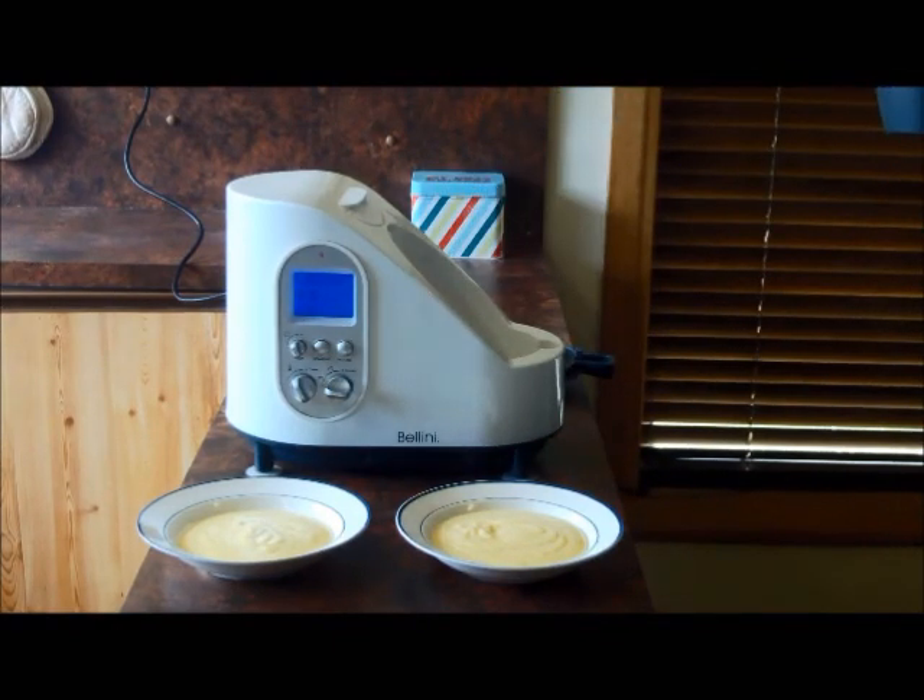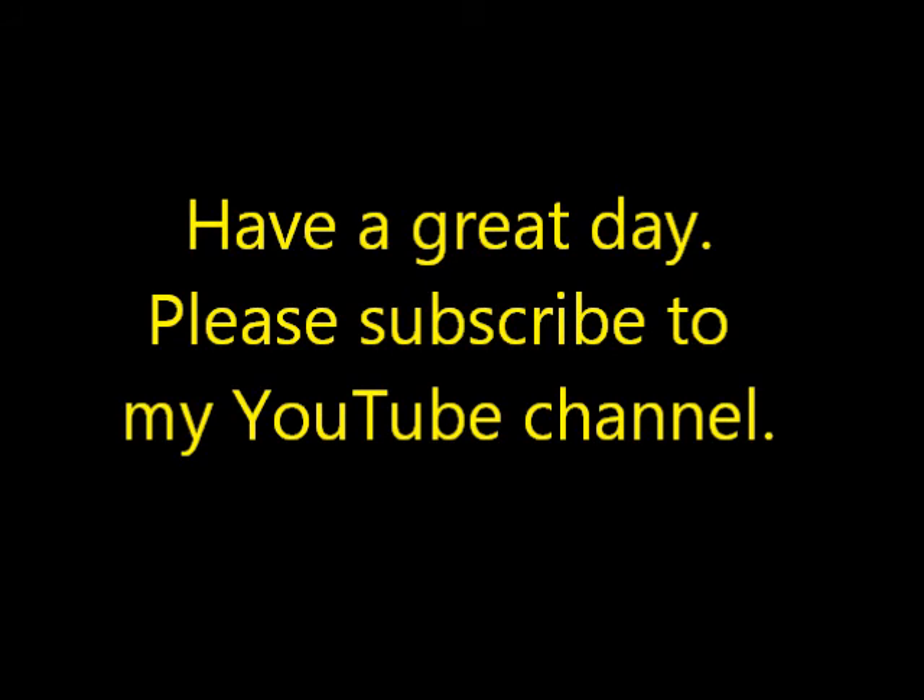Thank you for watching and please subscribe to my channel. Thank you.